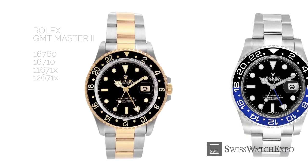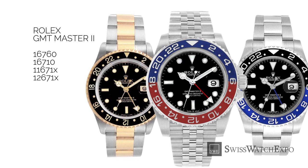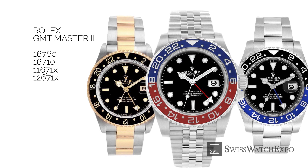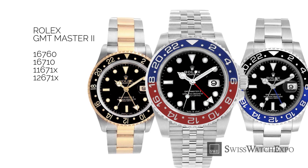In 1982, Rolex launched the GMT-Master II, whose references are the 16760, 16710, 11671, and 12671. The GMT-Master II eventually replaced the GMT-Master in 1999, but there was an overlap between the two models for about 17 years.